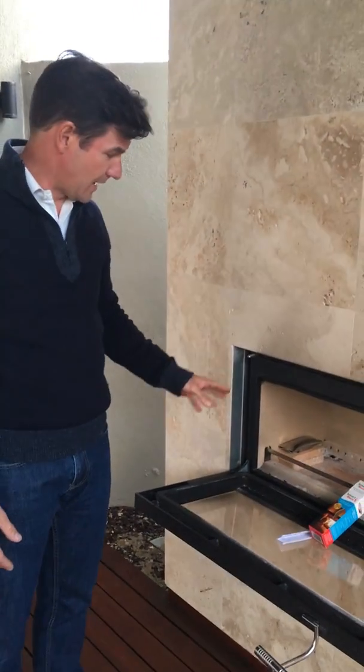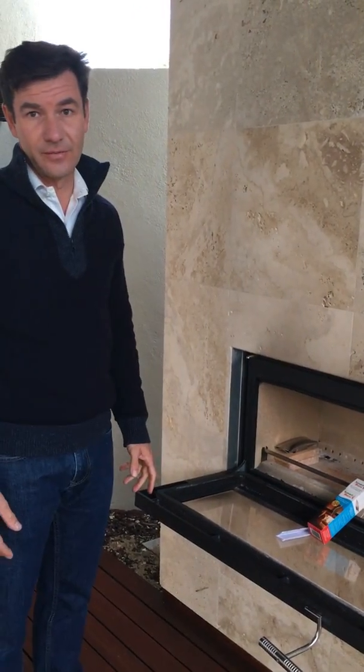So thank you for purchasing the SmartBurn, and if you can, it's advisable but not essential to place the SmartBurn on a fire brick.